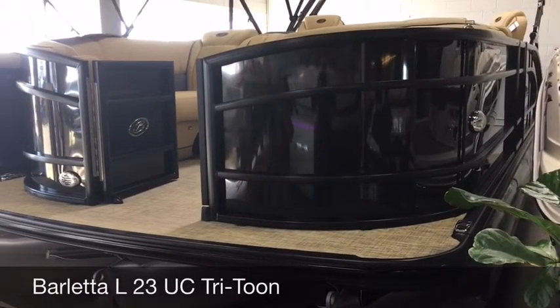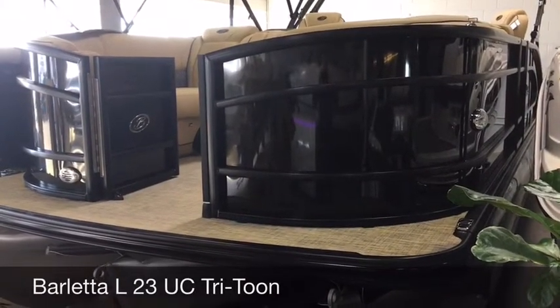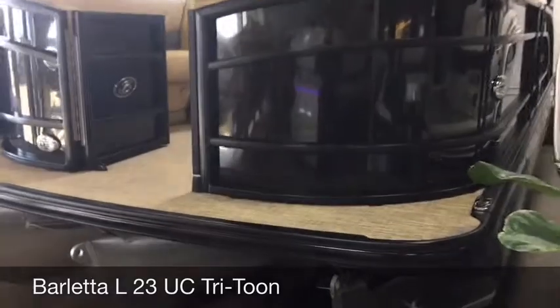This is Rob from Wyzetta Marine. Here is our five feature video on the Barletta L23UC, feature number one.